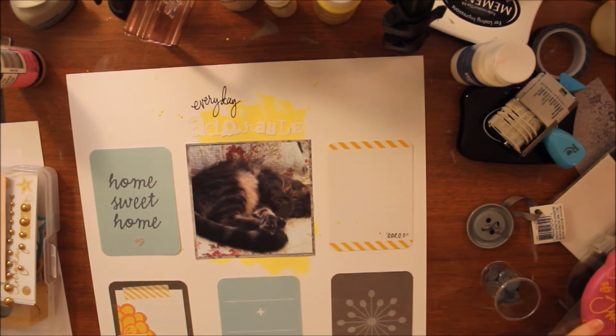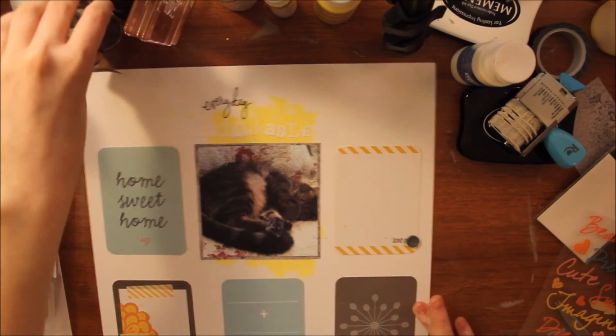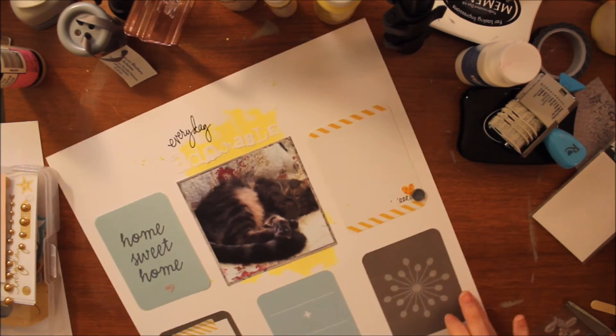I'm going to put a few more tiny embellishments on and that'll be pretty much it for this layout. I hope you all enjoyed — thank you so much for watching. Be sure to head over to my blog, BraveFlorals.com, for more. There will be close-ups at the end, and I'll see you guys next time. Thanks for watching.